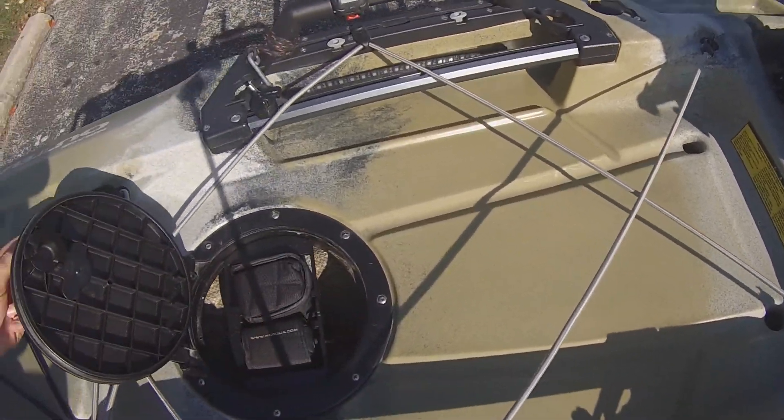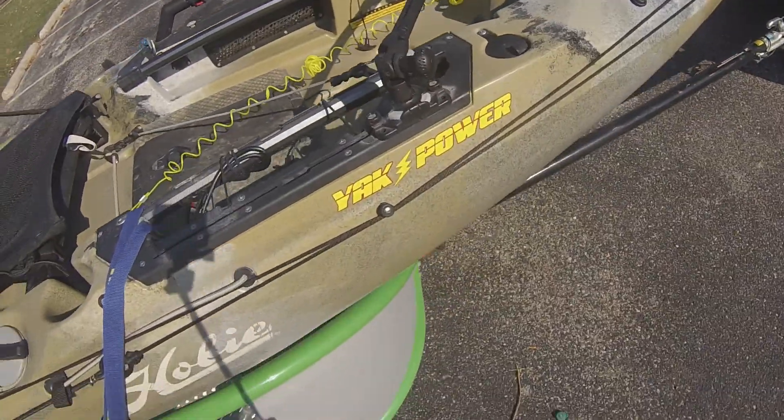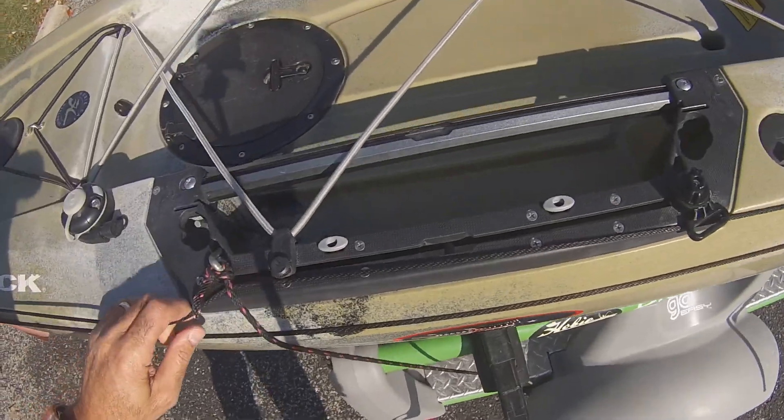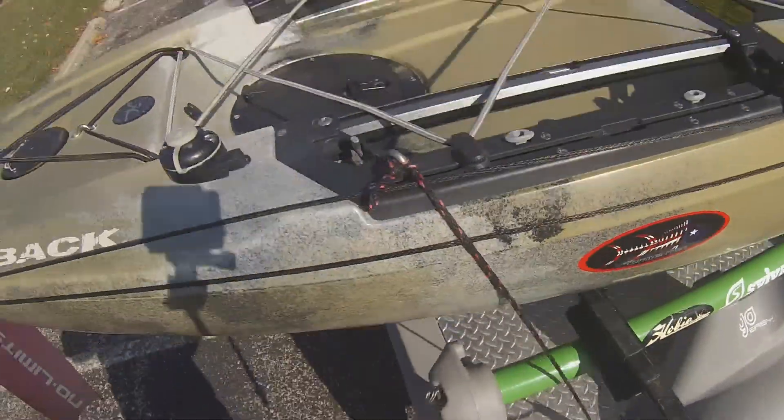Lots of storage space, as you can see. It's a great kayak. My recommendation to you is, like I've always said, look for what you want to do, look for the kayak you want, and try them out.